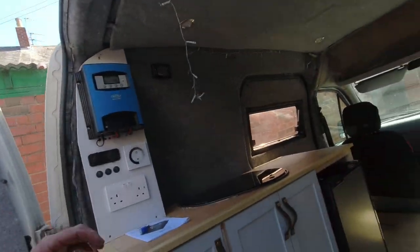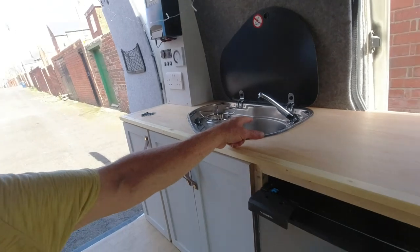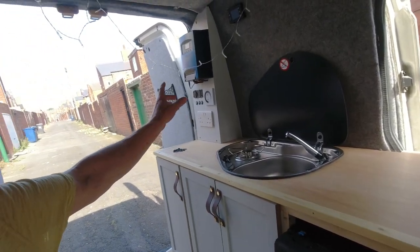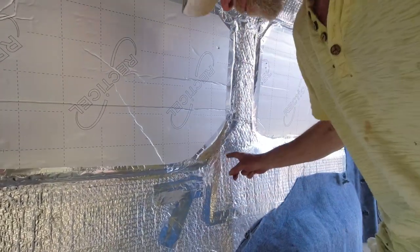Okay, the story so far on the Transit Connect rebuild. We've got this unit in here - the fridge is working, the taps working, the power outlets are working, and the lights are working. Everything's good with the electrics. I'll test the shore power tomorrow. I just need to change a plug on the lead to sort that out, but I'm sure that'll be okay.